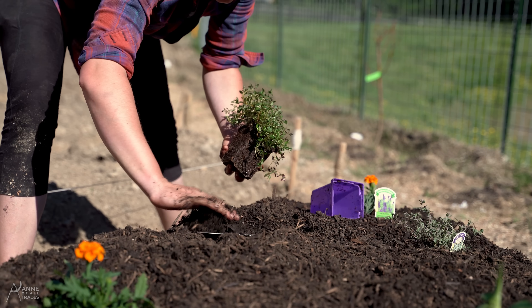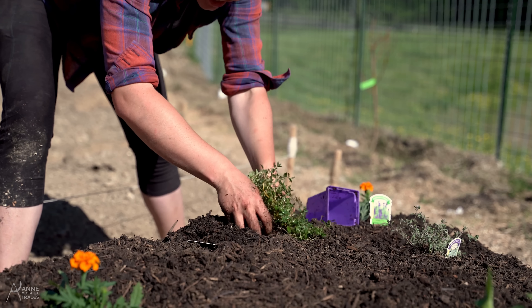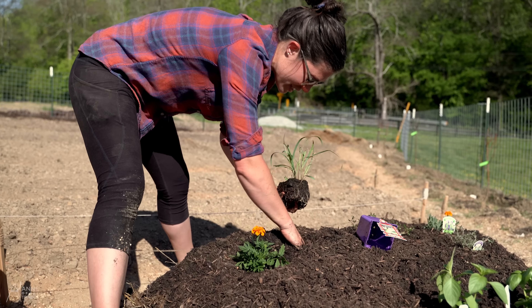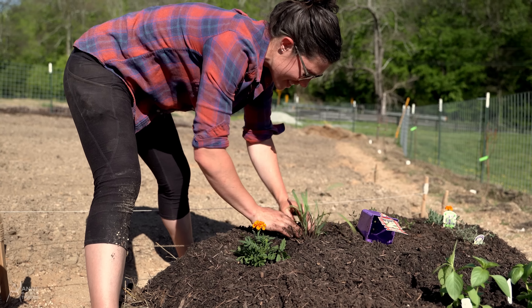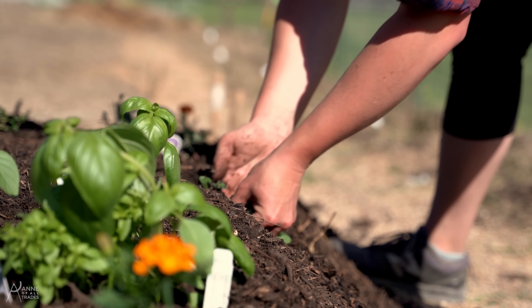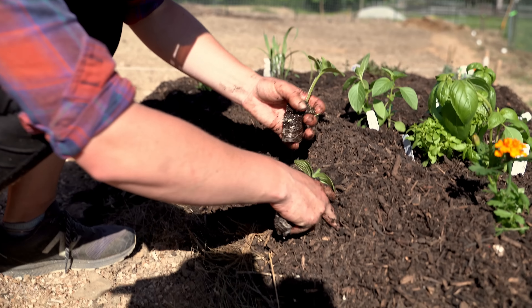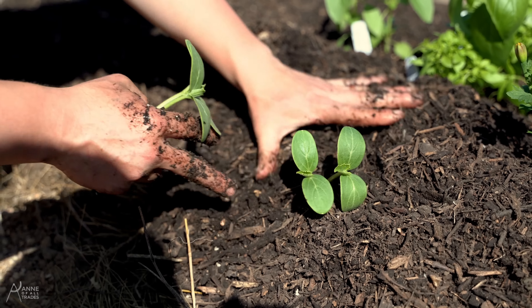Thyme is one of my favorites to put on steaks and pork when I'm grilling — something I learned from my friend Kate, the Modern Day Settler. Here's some lemongrass, another absolute favorite, though this one can get a little out of control so we may have to move it eventually. Here's some oregano — I'm actually going to put this in the side of the bed because oregano likes to creep, and I want to use it to hold in the bedside. I've also got a couple of cucumbers, and I like to plant things that will creep on the side of the beds because that allows us to make better use of our pathways.